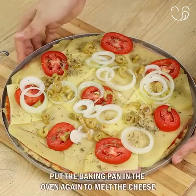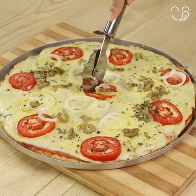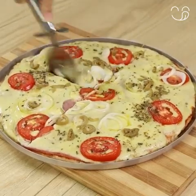Put the baking pan in the oven again to melt the cheese. And our recipe is done. I hope you liked the recipe. Thank you for watching the video. See you in the next one. Bye-bye.